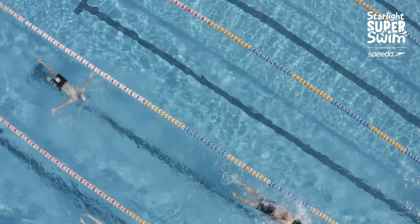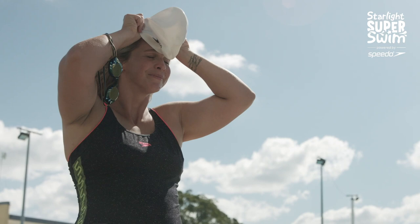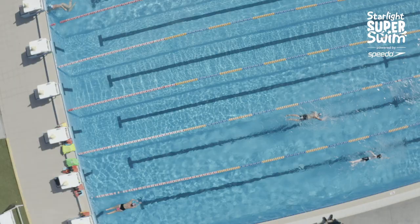Hi guys, Libby Trickett here. I just wanted to give you my top three nutrition tips for the Starlight Super Swim. Number one, and without a doubt the most important: hydration. We live in Australia, it's summer, so make sure that you are hydrating. That's something that people easily forget.